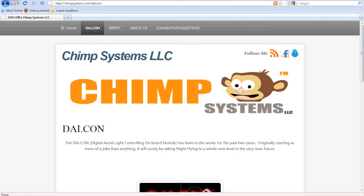In order to program your Dalcon, which is our computerized light unit that allows you to either fly in Pattern Mode or in Music Mode where all your channels can flash exactly how you want to the music, you need to go first to our website and download the free Light Link software at ChimpSystems.com/Dalcon.